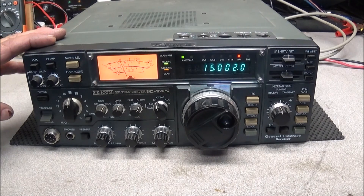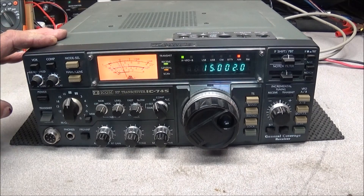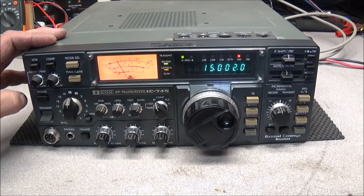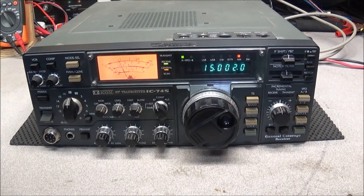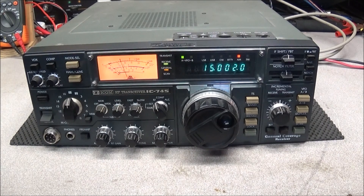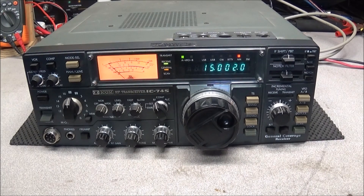One of the first flaws is that it is considered an all-mode HF transceiver, and you can see we have the radio on AM. But the problem is that AM is only received — it does not transmit straight out of the box. It takes a bit of a modification to get it to transmit, so if you wanted to use this on one of the amateur bands in AM mode, that's a little work to be performed.